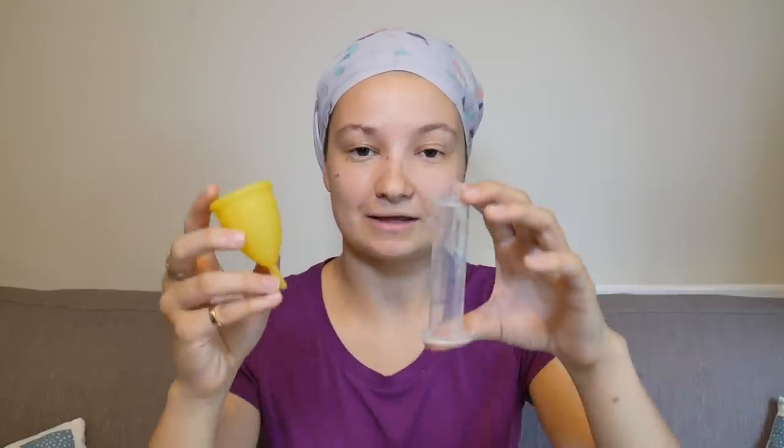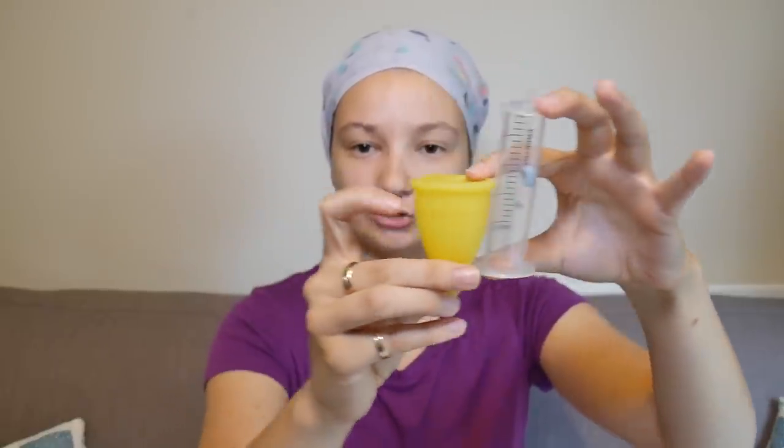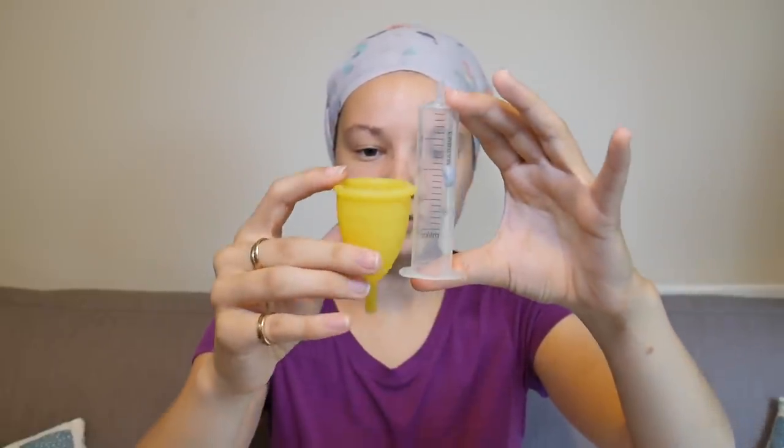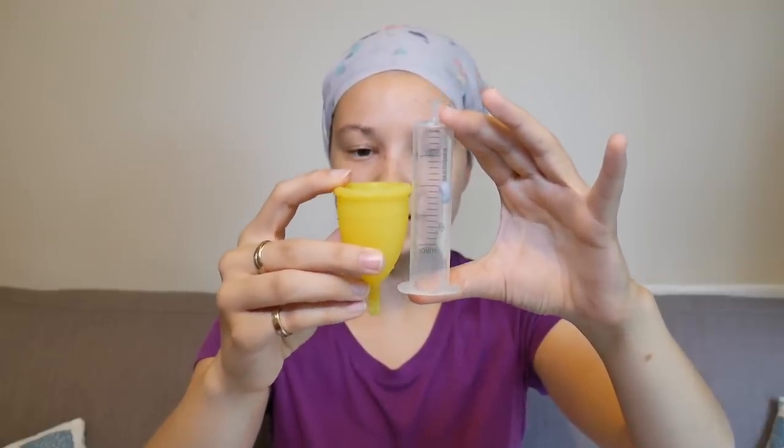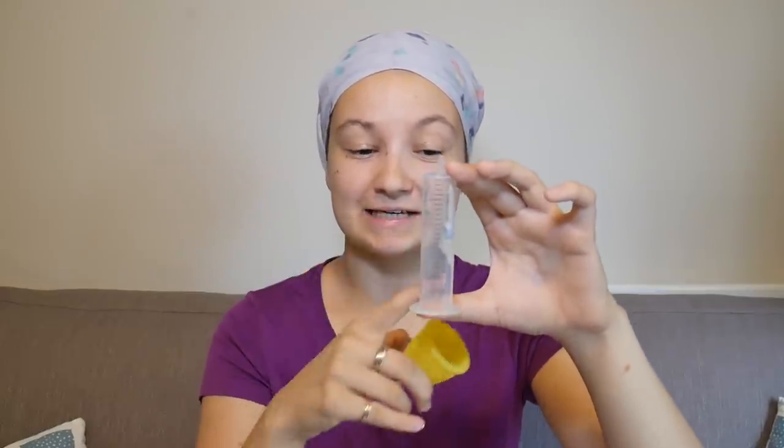You can always trim the stem of your cup, so even if you get a slightly longer cup and find that it's too long with the stem on, you can trim it off. But even this Lunette cup itself is a little bit longer, so it probably wouldn't work for me as someone with a low to medium cervix, but with someone with a higher cervix it would be okay. This is why it's really important to check your cervix height, particularly on your period, because if you get a larger longer-bodied cup you might find that you can't use it if you have a medium to low cervix, and if you have a very low cervix there's only a small number of menstrual cups that will work for you.